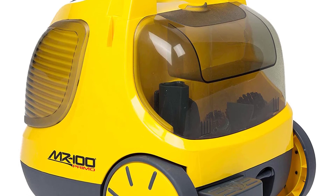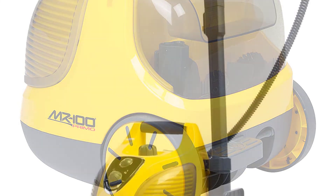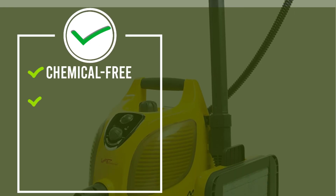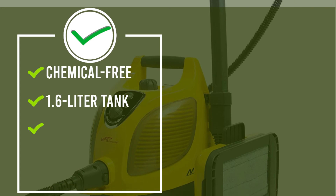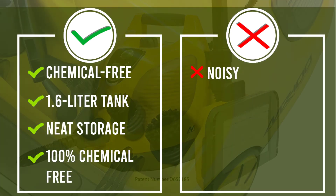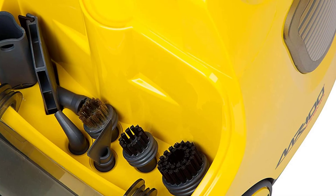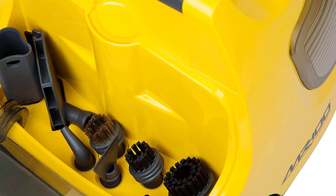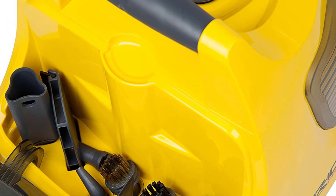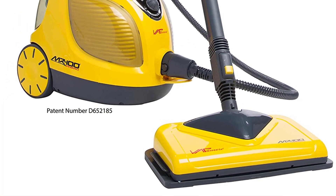It includes 20 accessories and attachments to help with multiple jobs within your home. The Vapamore Primo Steam Cleaner uses just water, allowing you to clean your home without the need for harsh and expensive chemicals. The Primo makes cleaning simple in areas such as bathrooms, kitchens, tile floors, and automotive. It is great for combating bedbugs, smoke scent and other odors, and other pesky stains in spots around the house. It uses distilled water to steam and is 100% chemical-free.